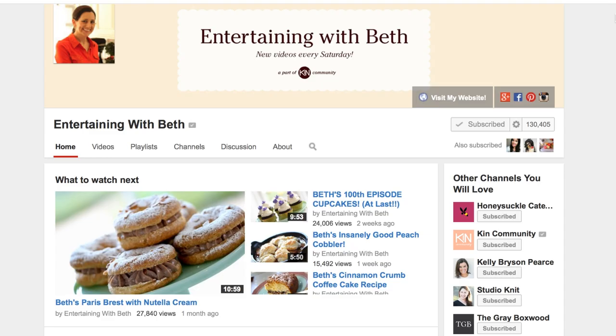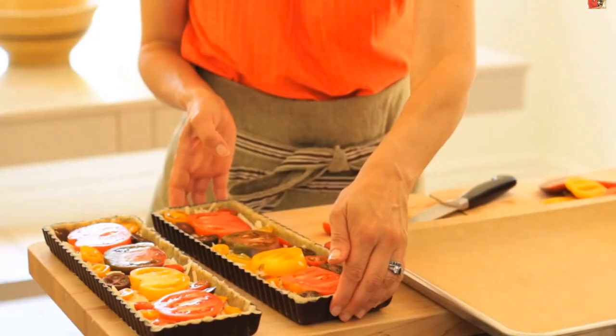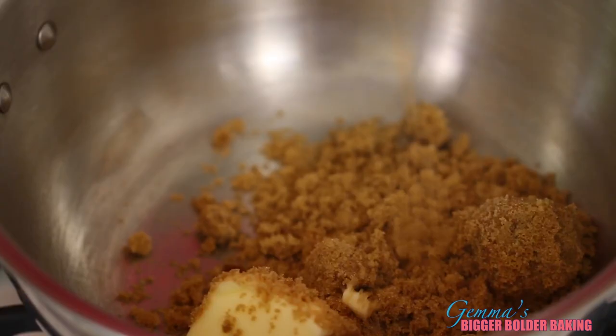And to accompany her dish, I am making butterscotch pudding with caramelized bananas to take with you on your picnic. If you haven't done so already, I strongly urge you to go over to Beth's channel and subscribe. She cooks with such ease, creating beautiful homemade dishes, both sweet and savory, and I know you guys are going to love them as much as I do. Now let's get baking.